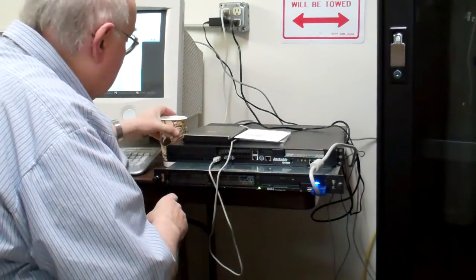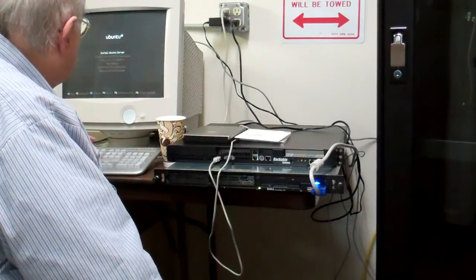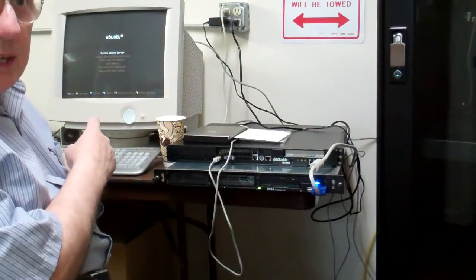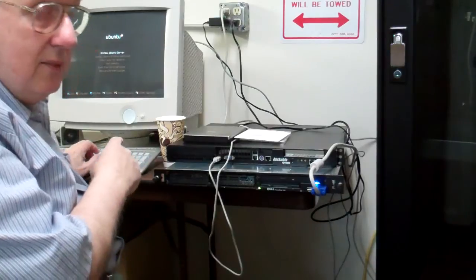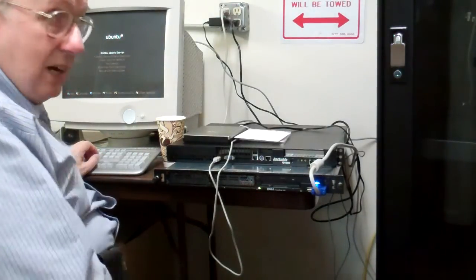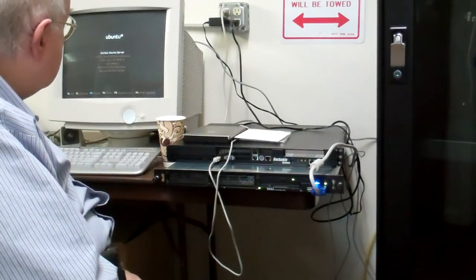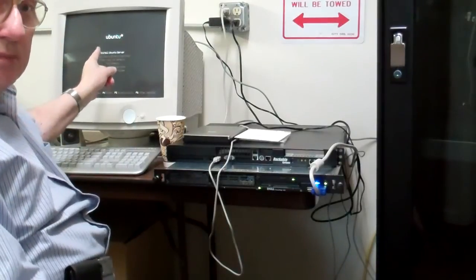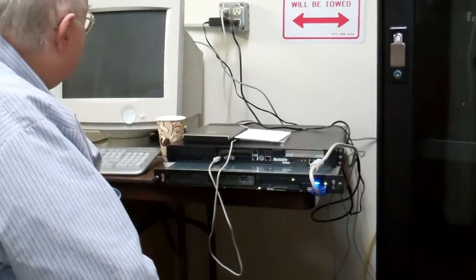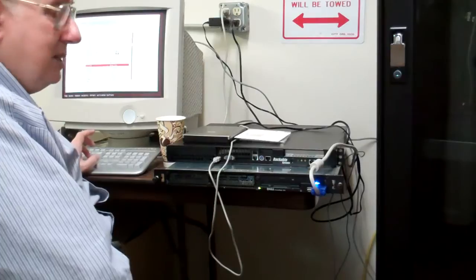Now we've got the boot going. I'm going to select English. I need to install the Ubuntu server — this is free software, open source. You can get a very affordable operating system for free. I've got several servers running this. I could install an enterprise cloud but I'm not quite ready for that here yet.